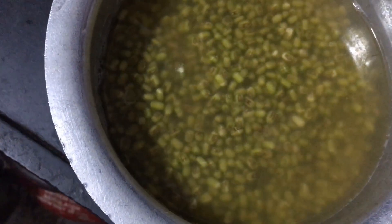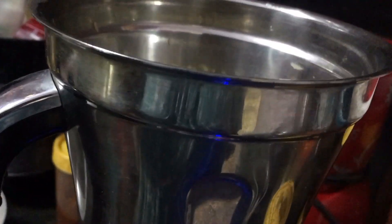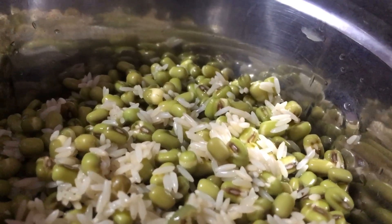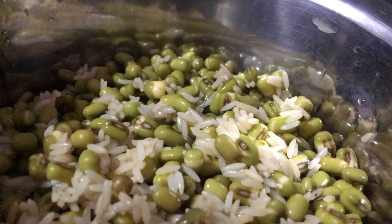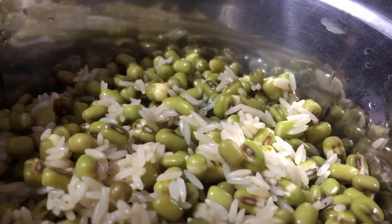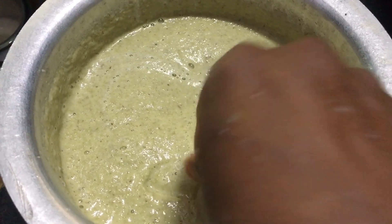Now I am going to grind the milk. I will grind the milk. I need a bit of milk for this. We will grind the milk 2 to 3 times. We also have the batter's consistency. We will grind the batter and add some water to this batter.